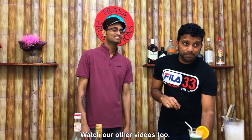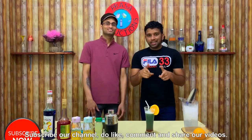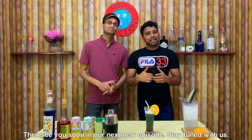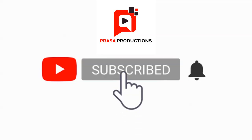Please subscribe to our channel. Please like, share and comment. Please enjoy the rest of your time. Jai Devan! Thank you.